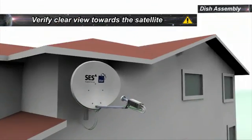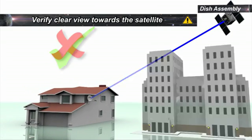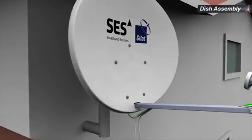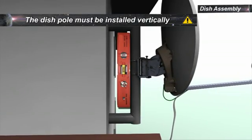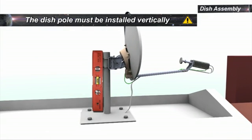Selecting a suitable outdoor location with a clear view towards the satellite is very important. Obstructions like buildings or trees may affect the signal strength. The dish pole must be installed vertically. Use a spirit level to verify. Please refer to the manual for information about mechanical forces on the pole.